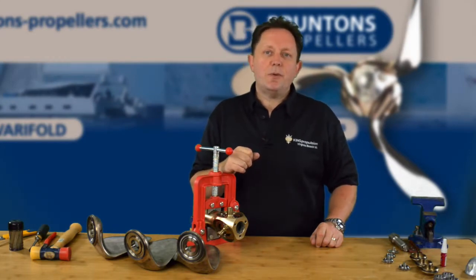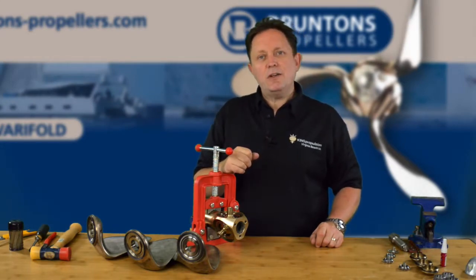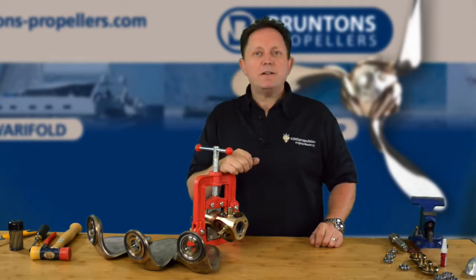Hello, I'm Rod Sampson, the US agent for Brunton's Propellers. In this video we're going to show you how to put the blades back on — the final part of the rebuild.